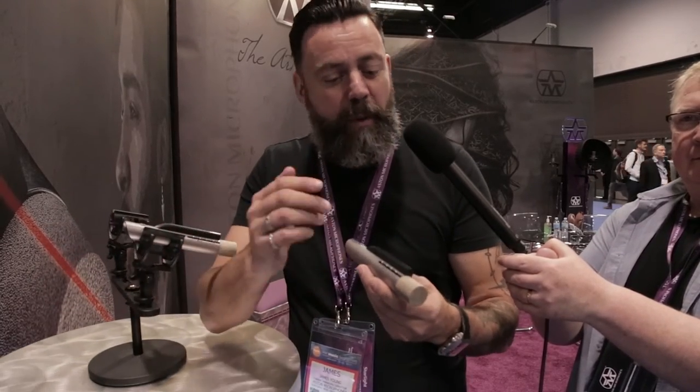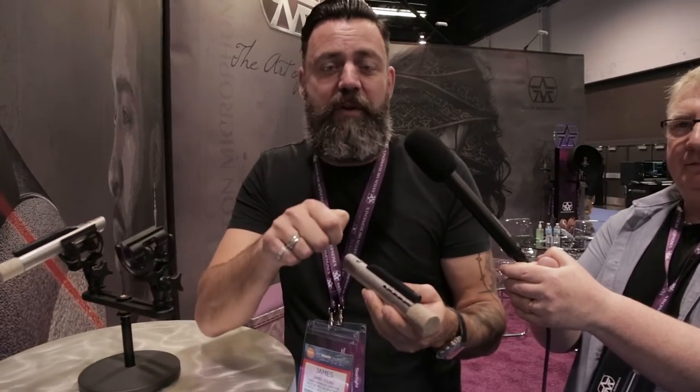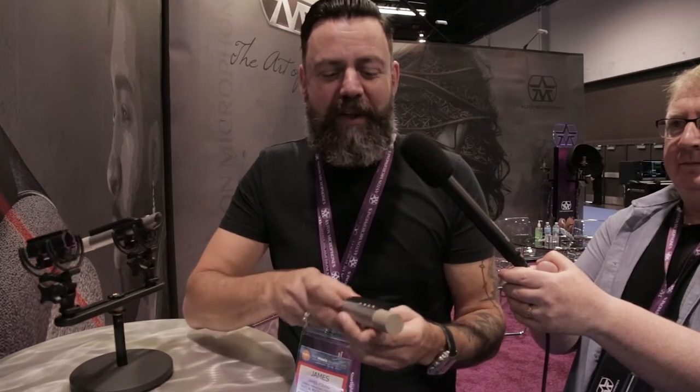For live use, let's say you're on tour and you want to mic up a drum kit night after night, and it takes you an hour or so each time to get the sound right — with the laser you can simply mark off on the drum kit when you've got the sound right the first night and then recall it every night. It's very quick and simple to do.